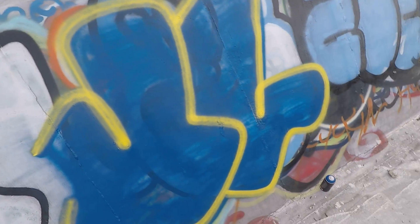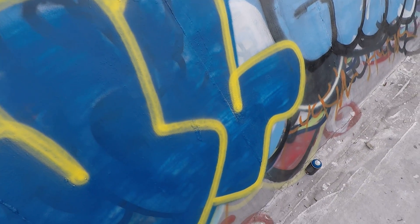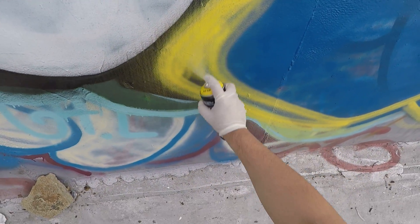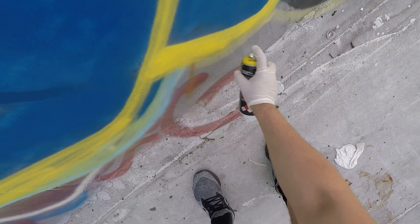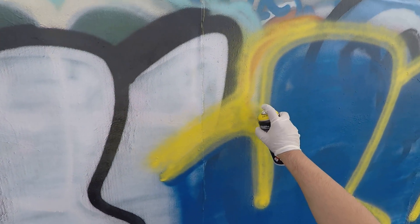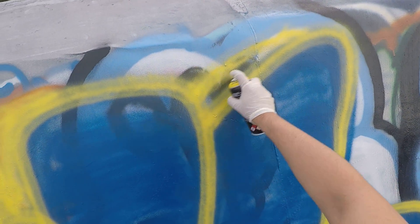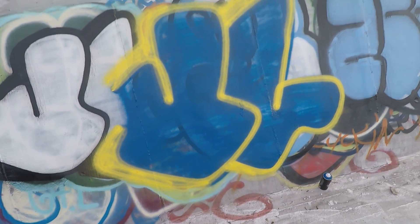You can kind of see the blue starting to soak into the yellow a bit, but not that much. Overall, you can definitely get a fill off with this — it's going to look a little dusty, but this isn't bad at all. Let's see the shading. This yellow is a bit opaque, like most yellows, but it's not horrible.